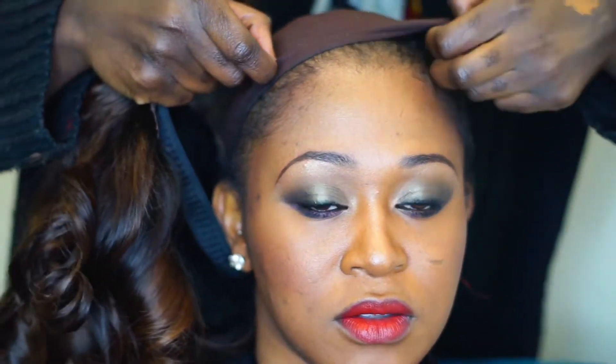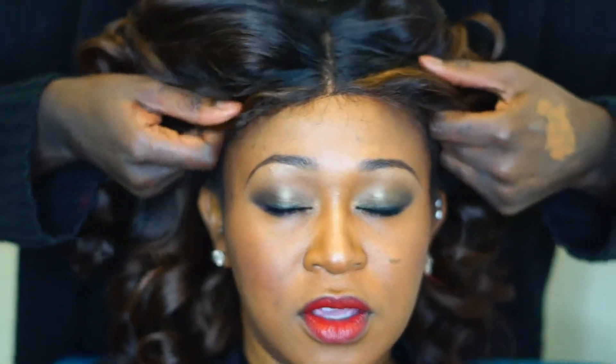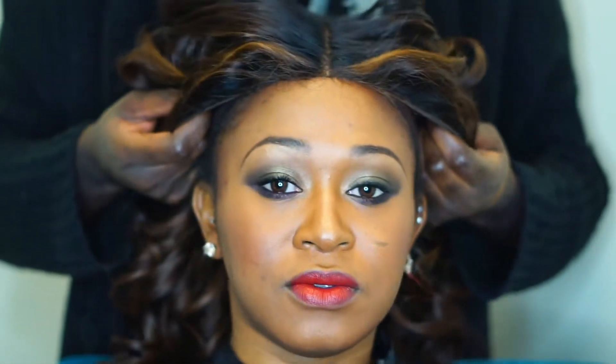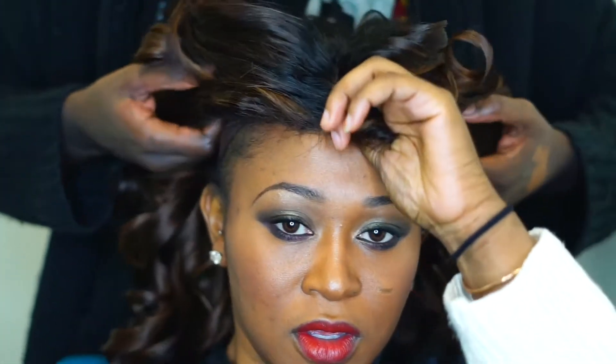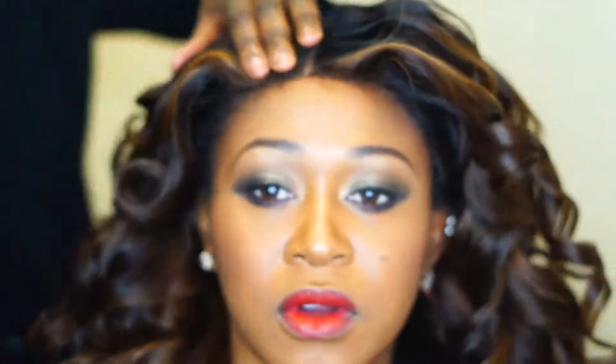Hello loves! Today meet my friend Tina — she's so beautiful. We're going to teach you lovelies how to lay your lace front, and I'm going to do this with the Tico custom wigs that I make. It's going to be very nice and simple.